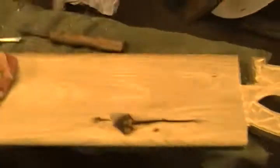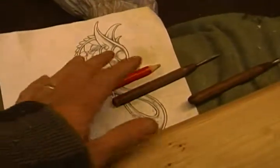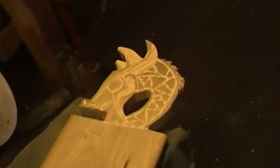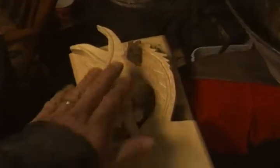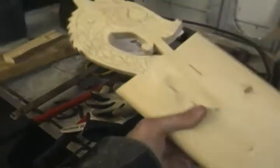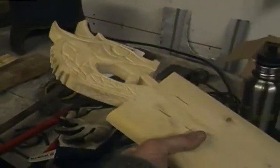Tonight we're continuing on with carving. We have a sketch here that we're transferring over to wood, similar to the ones that I did not too long ago. Another one ready to go there, and we're getting them all tuned up.